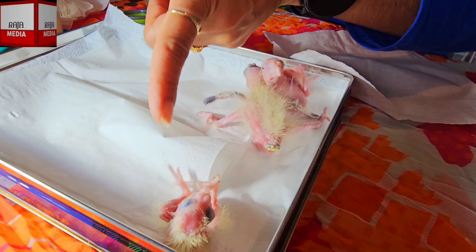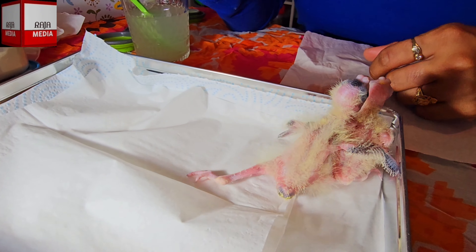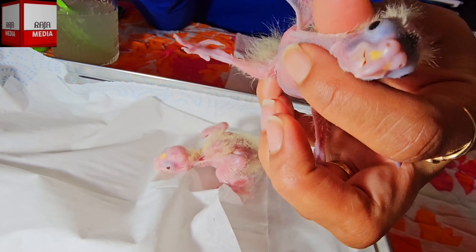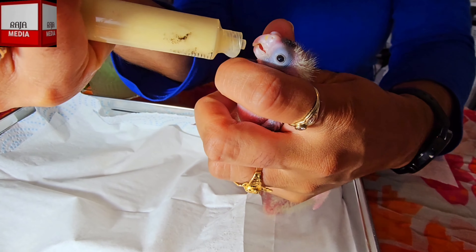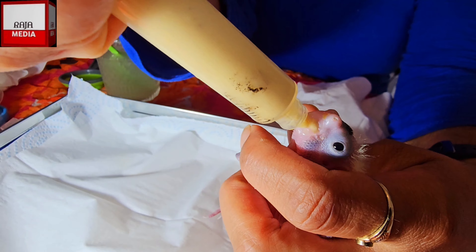So let's start off with this one - the bigger one. I'm going to hold him in my hand so I can show the viewers as well. That's him eating right there.